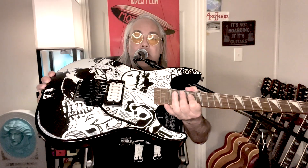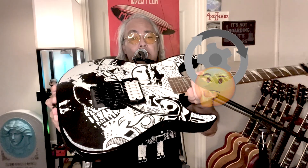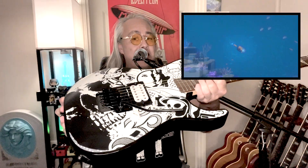I'm going to jump right ahead and do an upgrade on this because I do have some upgrade parts for it. We're going to talk about whether this really needs an upgrade or if I'm going overboard. So we're going to cover a lot of things about the Jackson Skull Chaos.